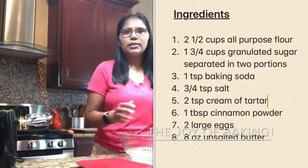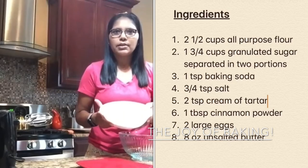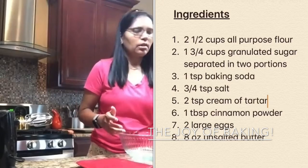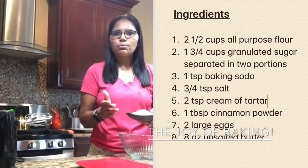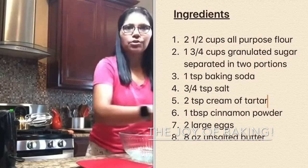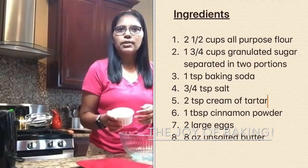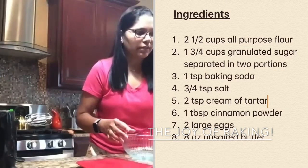To make the snickerdoodle cookie, all you need is two and a half cups of all-purpose flour. You need one and three-fourth cups of sugar, and you have to divide the sugar in two portions. I have one and a half cups of granulated sugar in one bowl and one-fourth cup of sugar separated in another bowl — I'll tell you why we've done this.